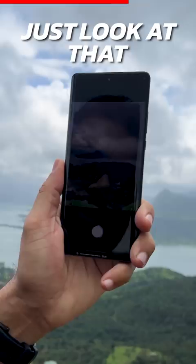Let's test. Now I'm taking a photo at 200 Megapixel. Just look at that — it's so much time. Oh my God, shutter lag is a lot.